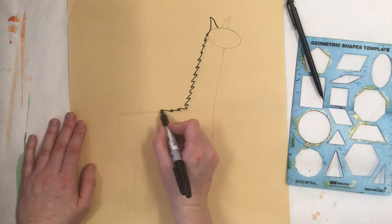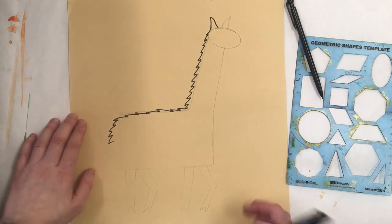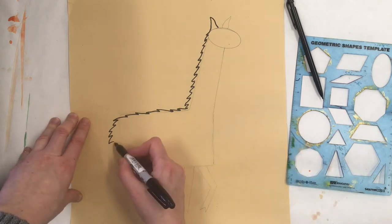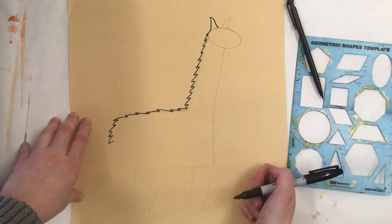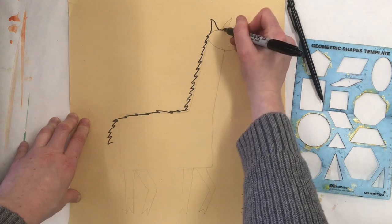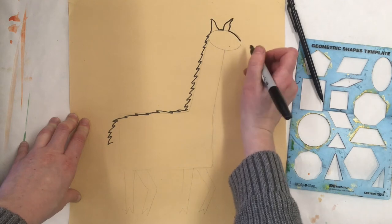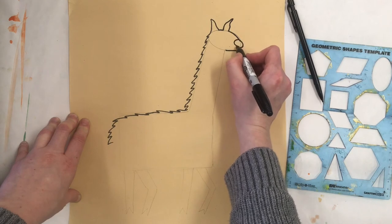I'm not going to make my zigzag super boxy like a rectangle. I'm going to curve it around as I reach the corners so that my llama's body looks a little more realistic instead of going just straight down like my llama is a full box. As we saw, our llamas are really long and their bodies are really big. I'm going to go back and start up at the ears and then go ahead and do the head of the llama and finish adding some details.